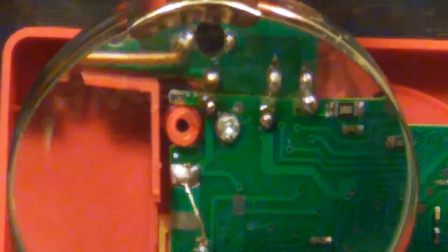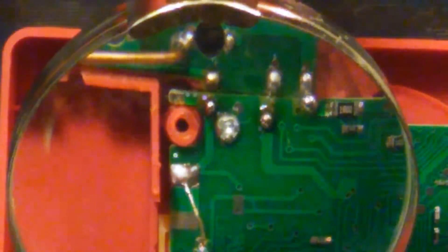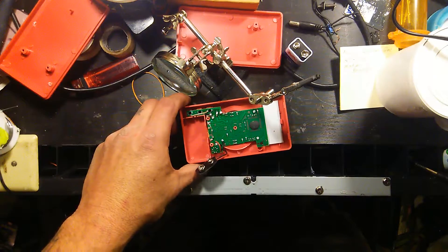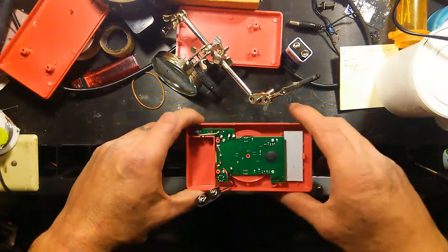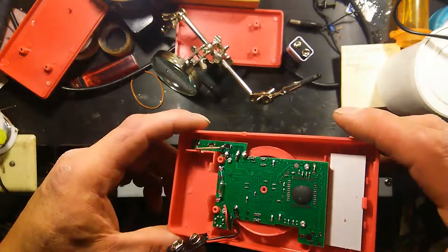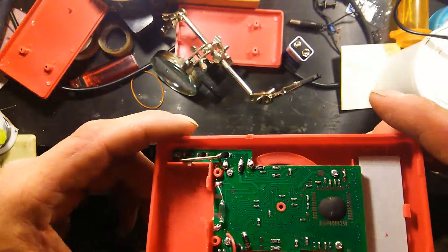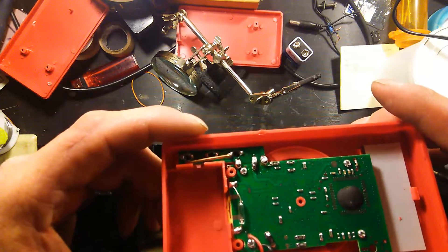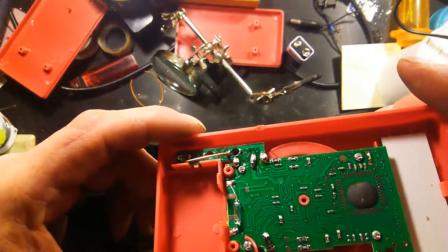Jack of all trades, master of none - or jack of something. Alright guys, anyway you get the idea. I'm gonna pause it for a minute and we'll come back. Alright guys, this is what we got. It ain't pretty but it's just as good as the crap that was on there when I started.